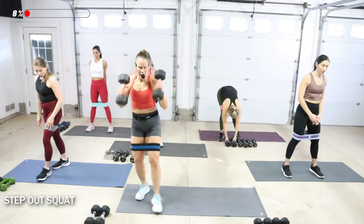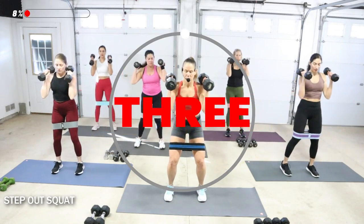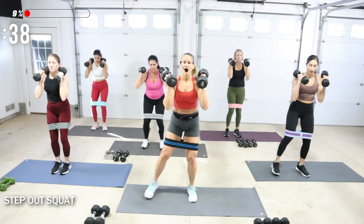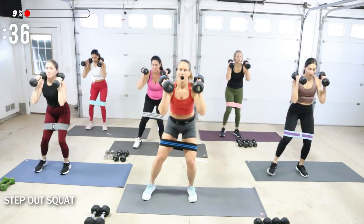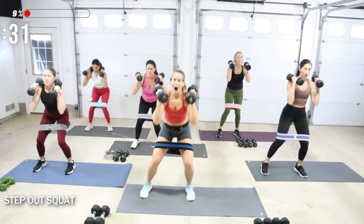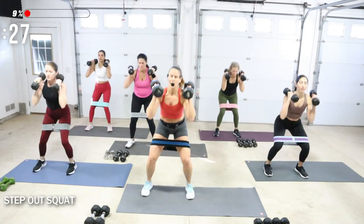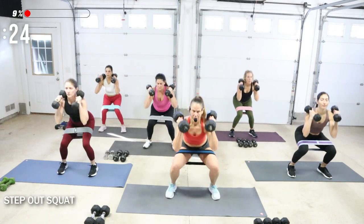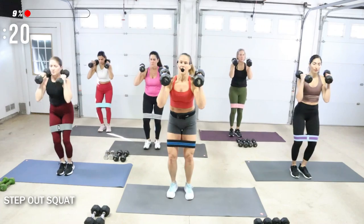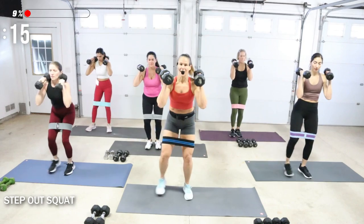Moderate load — I'm going to go for my 20s. Feet are open here, eyes are up. Come into a little bit of a squat. We're going to step out to the right, dropping the squat a little, and then to your left. Continuous movement in this squat, and we're going to add that band to add some resistance into the gluteal medial — the outside of your hips.